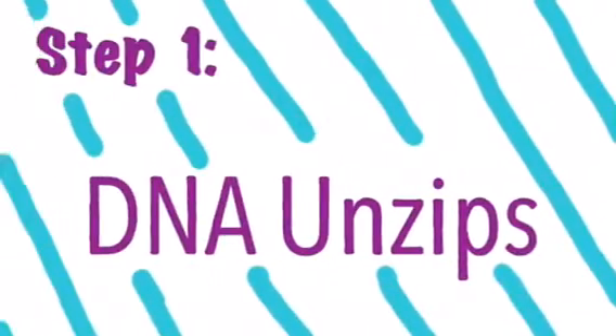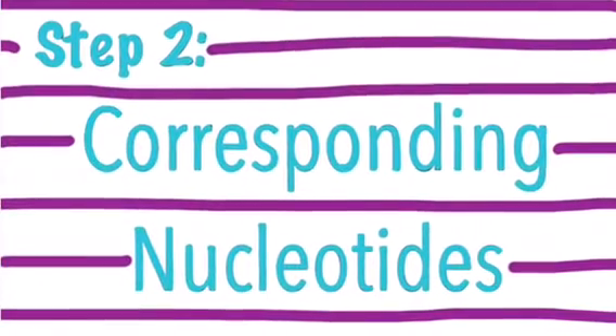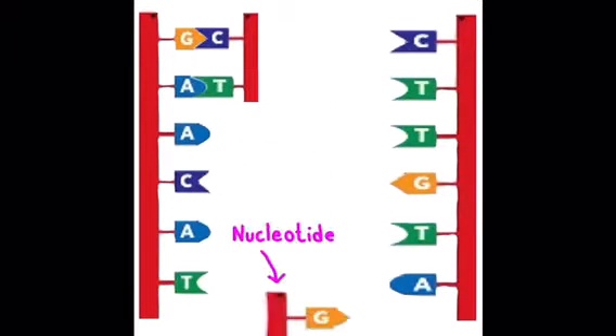The first step in DNA replication is that DNA unzips. This is an original DNA strand. The second step is corresponding nucleotides come in and attach to the original strand, making two new strands.